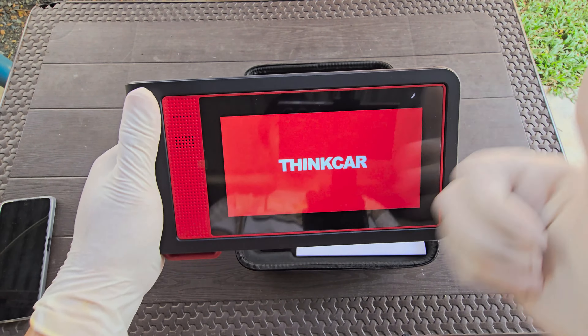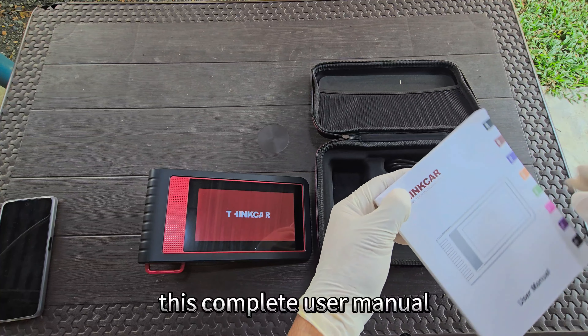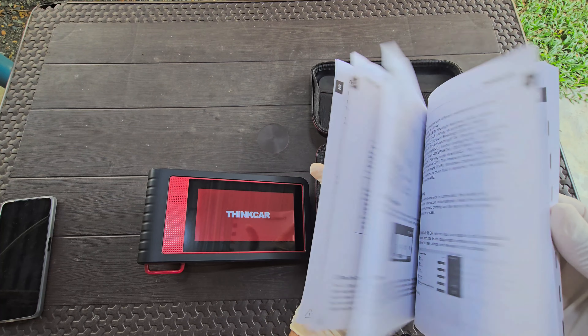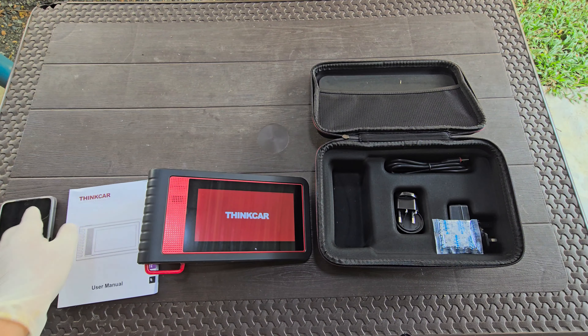This is the first time I opened this box, so let's all see what's inside the package: the complete user manual, a universal charger, and that's it!